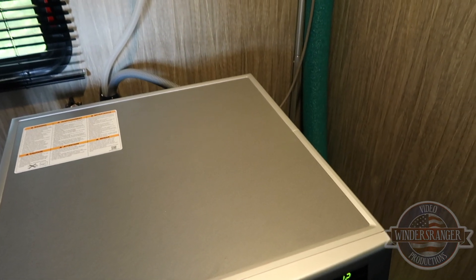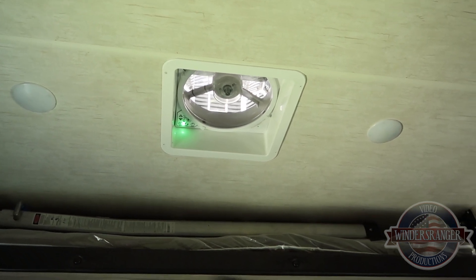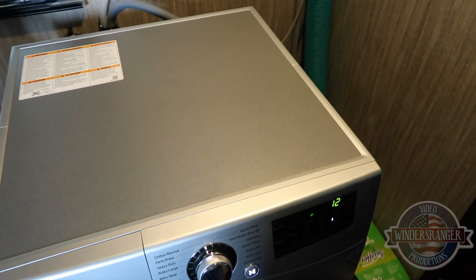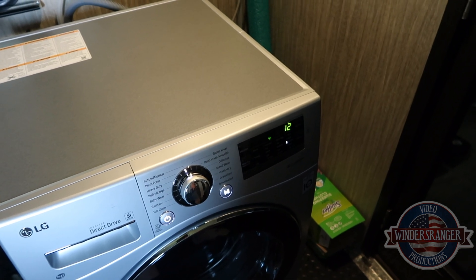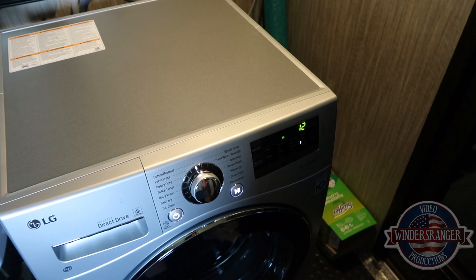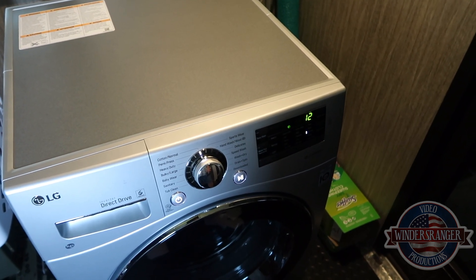Now keep in mind the ceiling fan is going, so that's drawing air out and pulling cool air in from one of the vents in the back of the rig. That's affecting the room temperature a bit. In a residential house — sticks and bricks — the temperature inside might be different than in an RV, which isn't insulated all that well. But at least that gives you an idea: the machine itself gets a little warm.